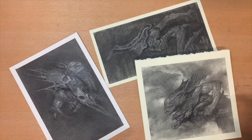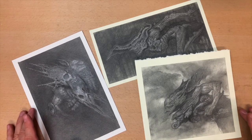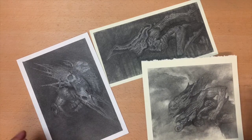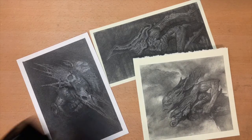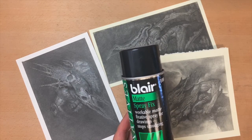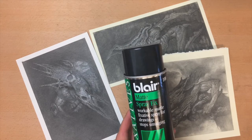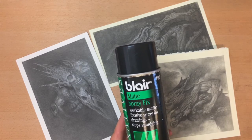Today is going to be a technique video on spray fixative over charcoal and graphite. Here are three pieces I've done, and the problem I often have is when I spray on a fixative it changes the values of my pencils, getting rid of the subtleties I've worked so hard to achieve. It's always been a huge frustration, and I'm still experimenting with different approaches.